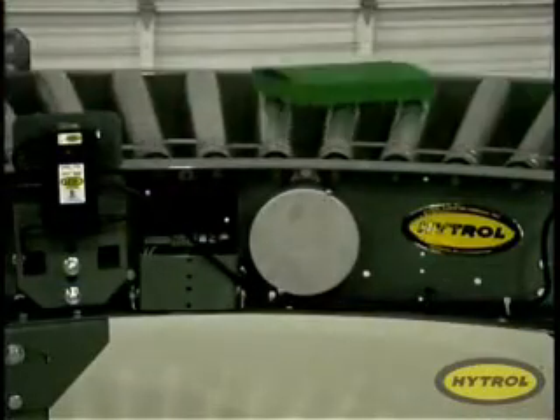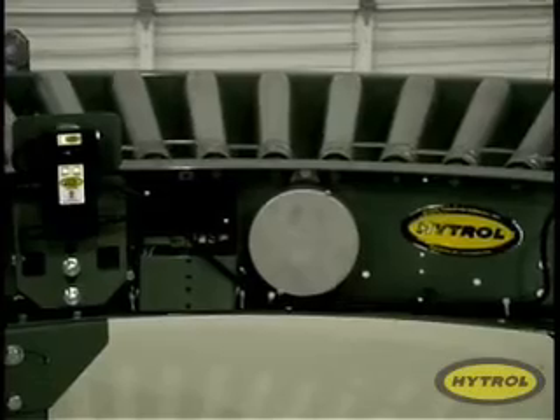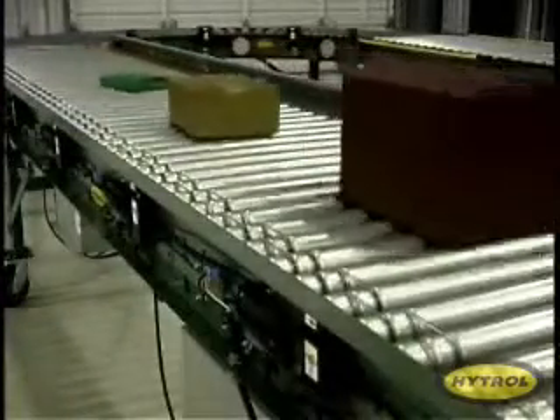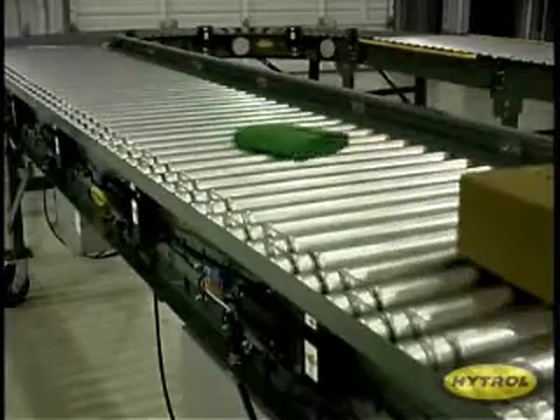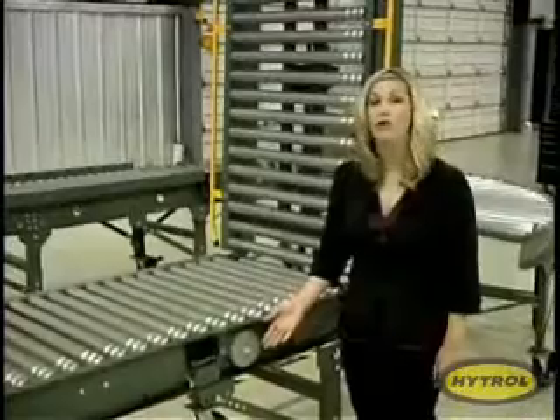In developing the E24, Hytrol engineers have made vast improvements over conventional 24-volt conveyor technology and created a system that's more efficient, easier to maintain, and longer lasting. At the heart of the E24 is the 24-volt direct current motor designed for low RPM use as required in conveyor systems.